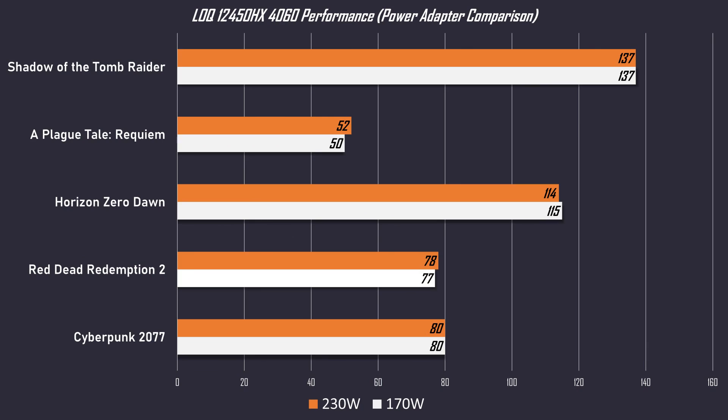Regarding performance — as expected there is no difference. I've tested five games and there is only a margin-of-error difference. Earlier we were already reaching the power targets, but it was using battery power to reach that target — using both the AC adapter and battery power. Now we reach the same power target with just the adapter. This is an RTX 4060 which barely needs more than 90 watts to perform at its full potential, so as expected there is no difference in performance.